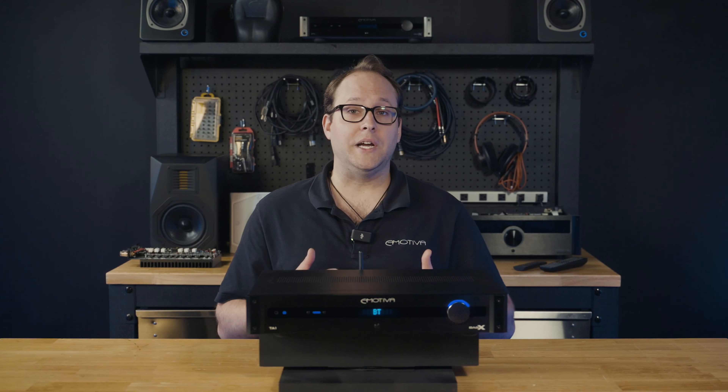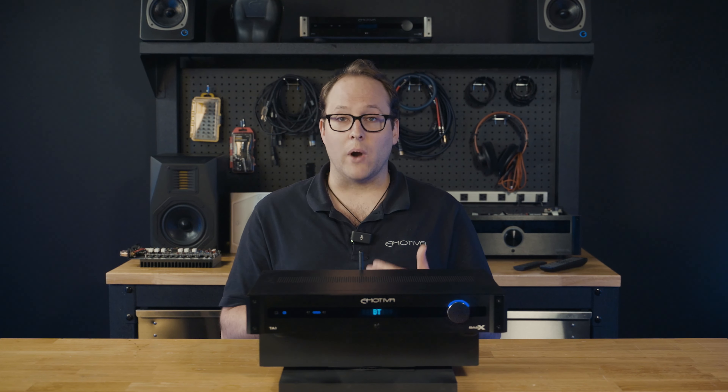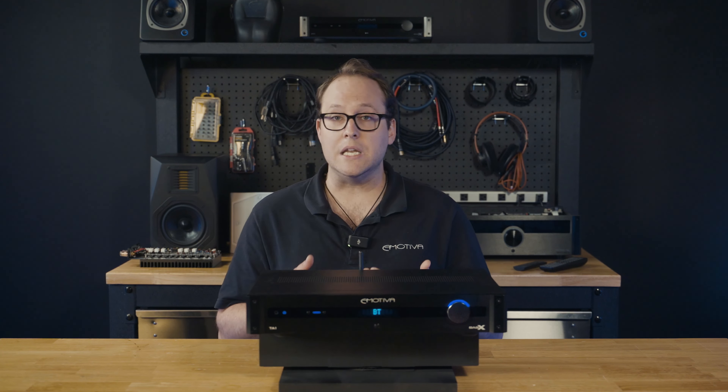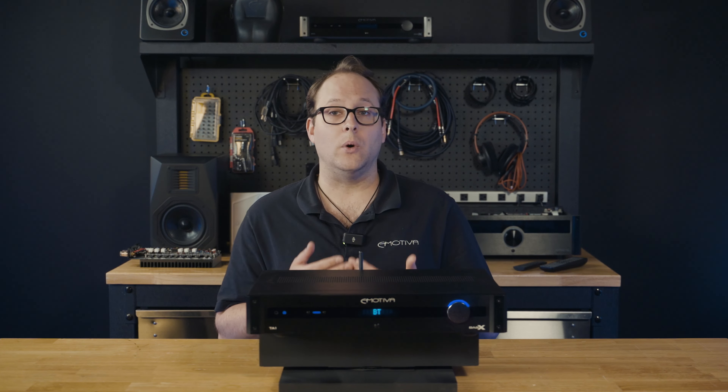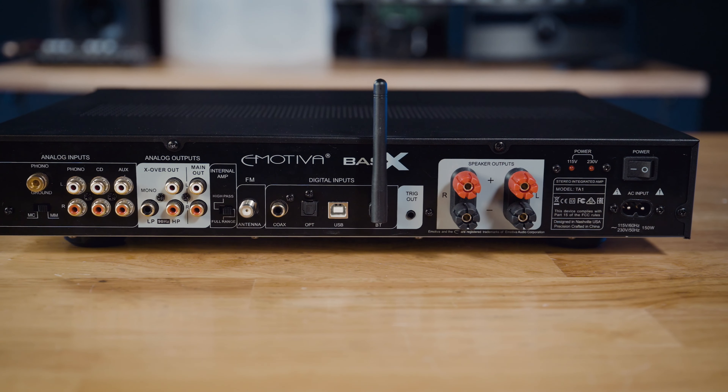On the back panel, you'll find a comprehensive set of connectivity options. The TA-1 offers a variety of analog and digital inputs, including optical, coax, and USB, allowing you to connect a wide range of audio sources such as a CD player, media streamer, and other digital sources.